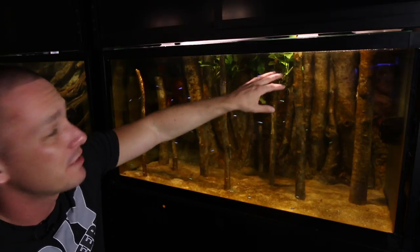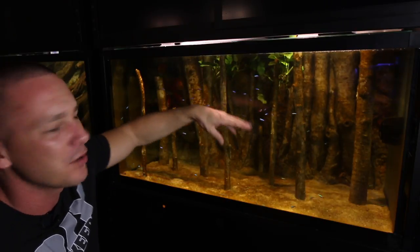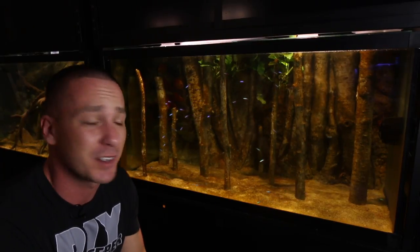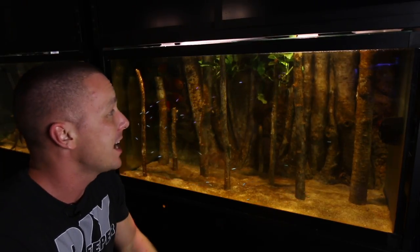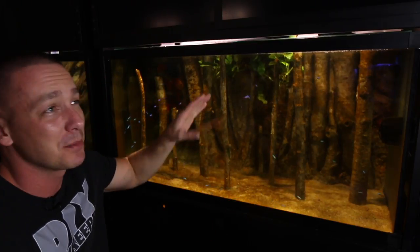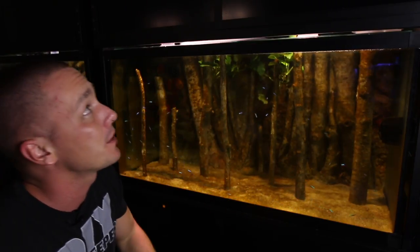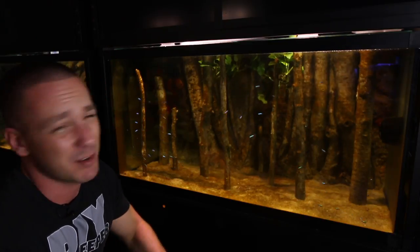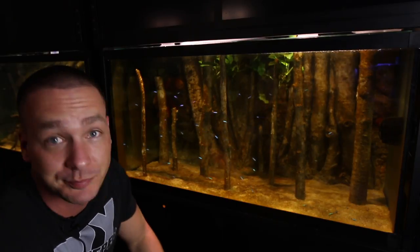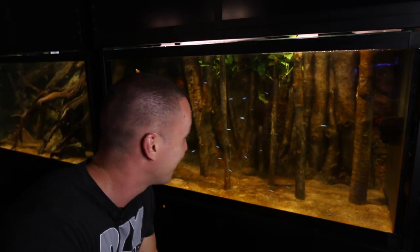I've also floated a few anubias in the tank. I don't know what I'm doing with them — they came out of the 2,000-gallon aquarium and I thought I'd just throw them in here for now. It adds a little bit of cover. It doesn't look that great, but I don't mind them in there for now. It's not permanent — I'll figure out a place to put them. I might put them in the rainbow fish tank. I don't know — where do you guys think I should put them?